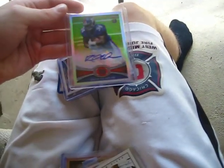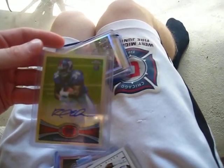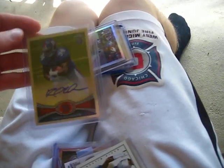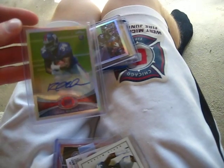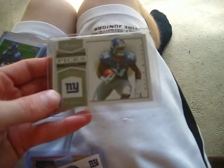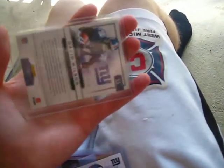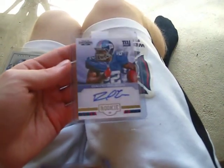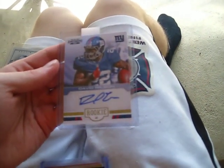He also sent me this regular base refractor. The card I actually bought off of him was this David Wilson Chrome Topps variation autograph - very nice, clean auto, centered, very nice card. And then I picked this up off eBay: David Wilson Platinum, number 4 of 10. Very nice.